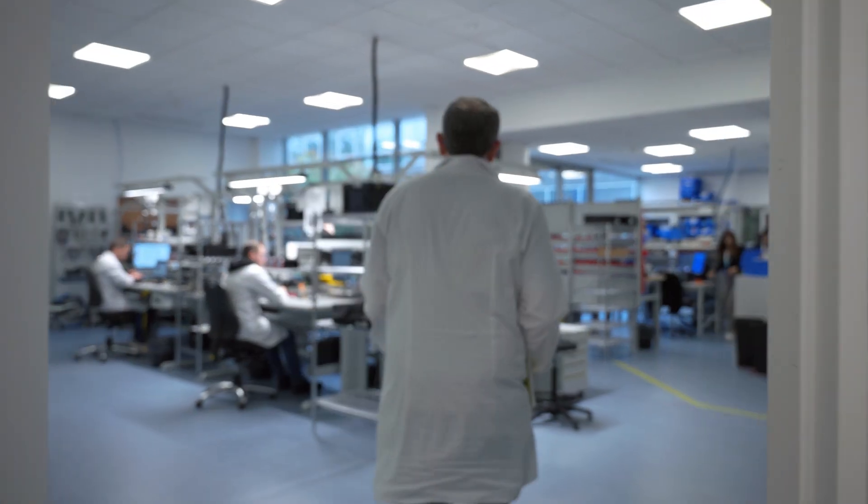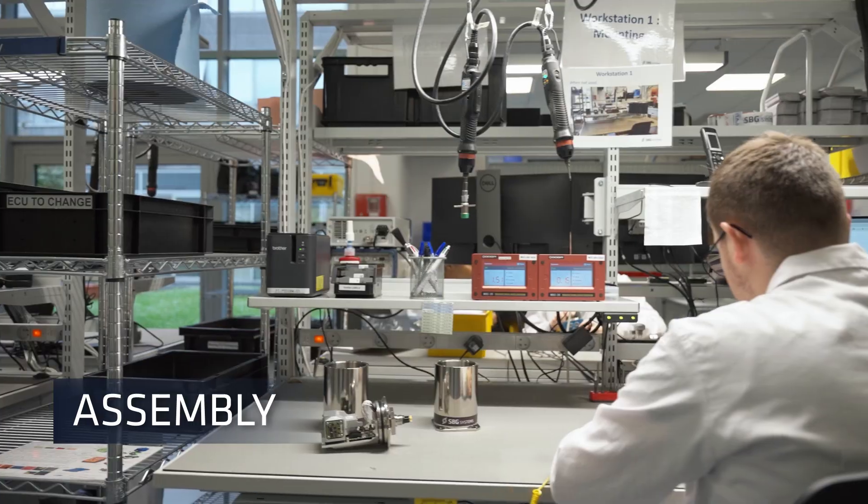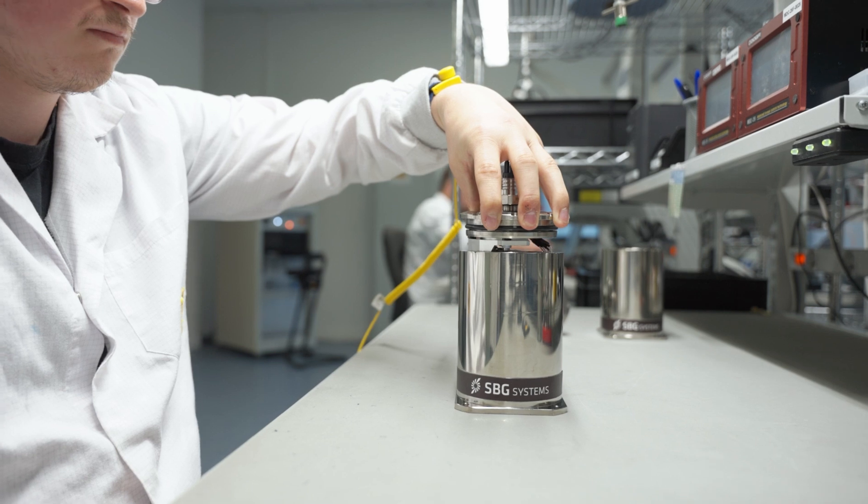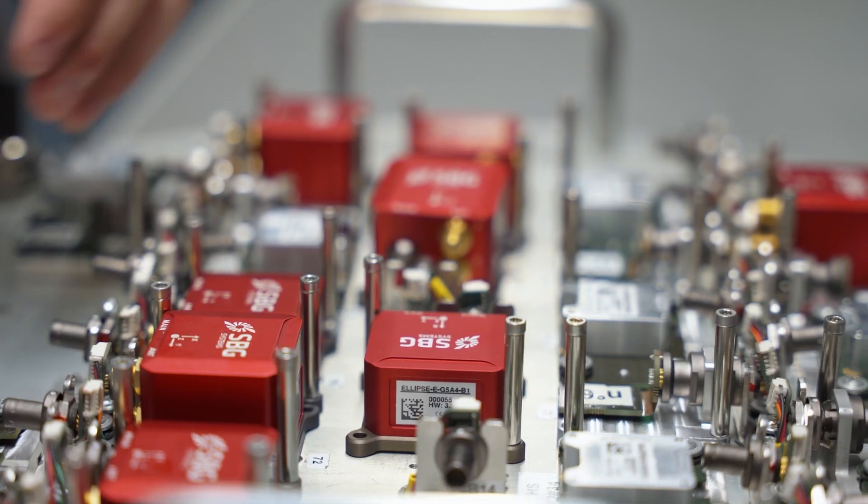Our skilled team then manually assembles various sensors and connectors into the mechanical frame to build an IMU, following a detailed process to ensure everything is in the right place.